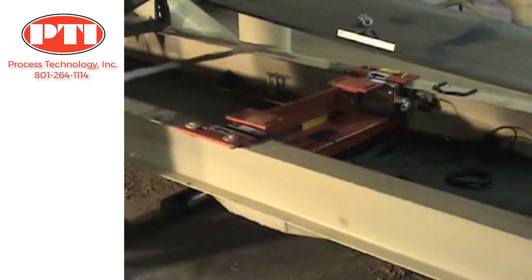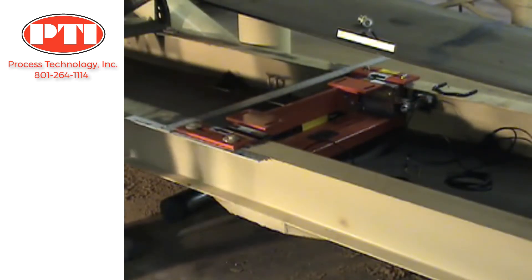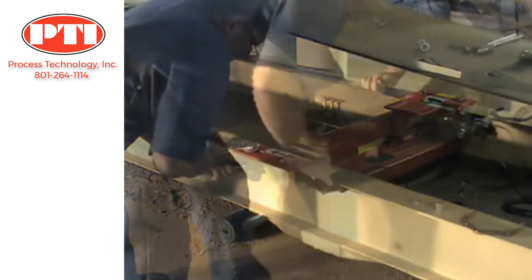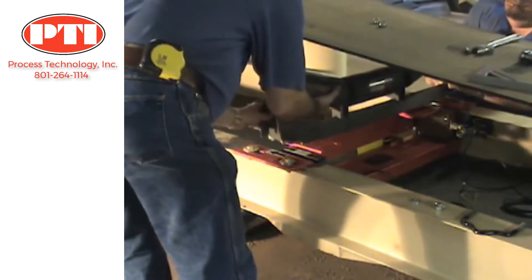Check to make sure that the scale is square to the frame and adjust if necessary. Tighten all mounting hardware to ensure the scale is rigidly fastened to the conveyor. Mount the modified idler to the scale using the idler clip supplied.